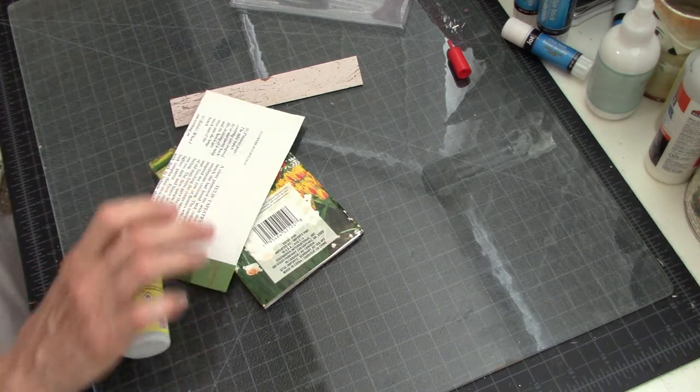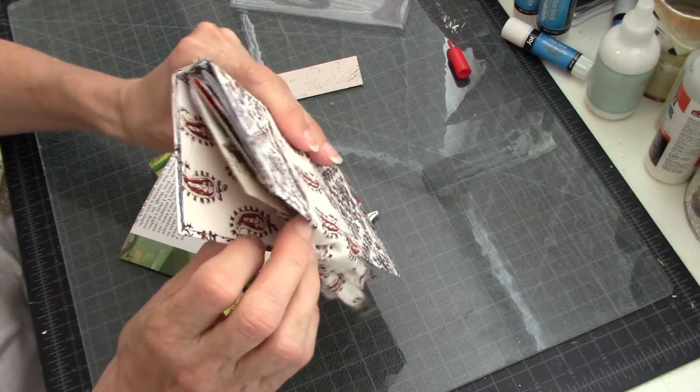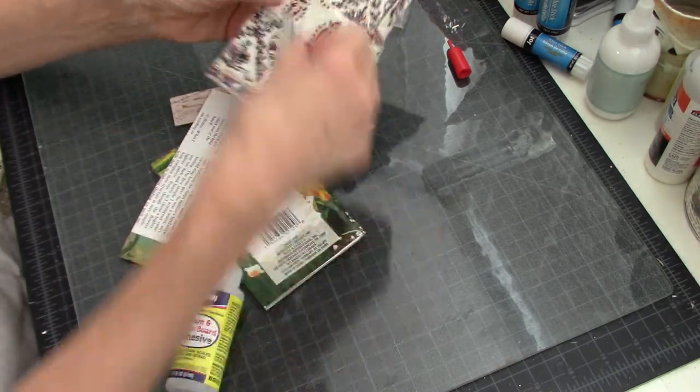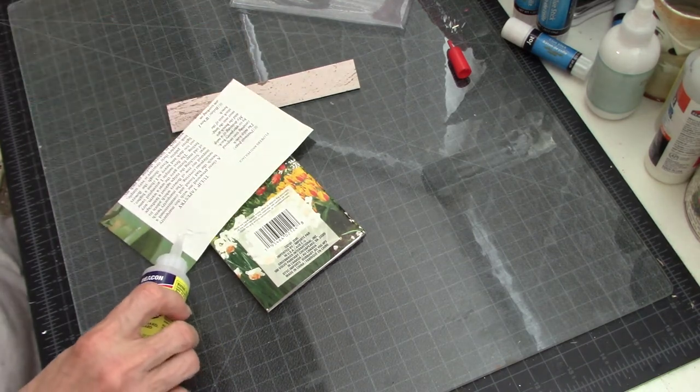I do have a journal that I was doing following with Cat Hand, and all the pages in this one are made from a checkbook register, so that's also an option.